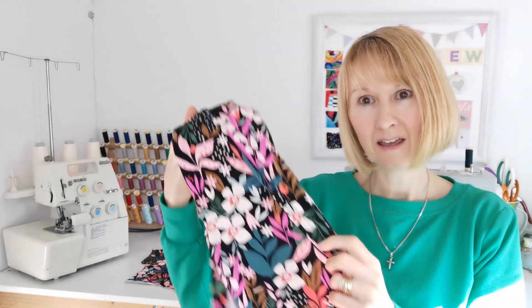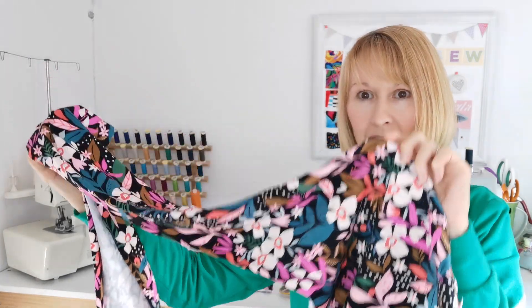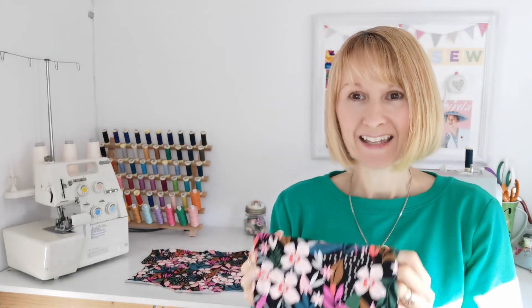Today I'm showing you again how to use up scraps and how to use things that you've already got. I tend to end up with lots of bits like this through work projects. You tend to get ends of fabric that you can't make a garment out of because they're not big enough — they're an odd shape from around the edges, but of course we don't want to throw them away because that's wasteful. Jersey is brilliant for using up scrap fabrics because there are lots of little things that you can make.